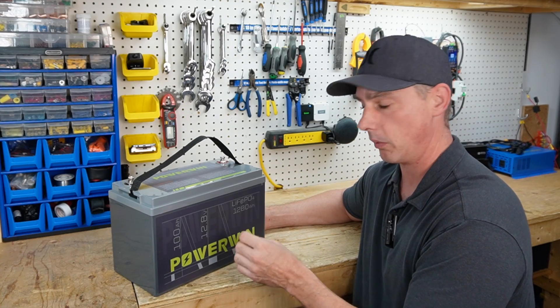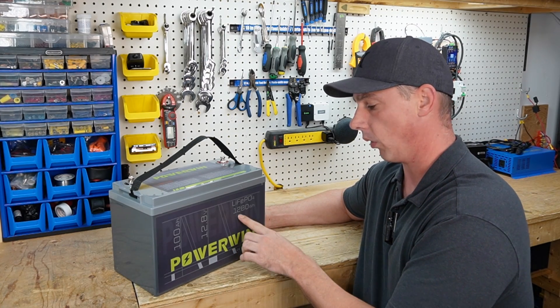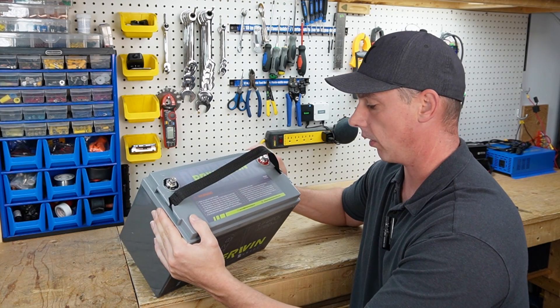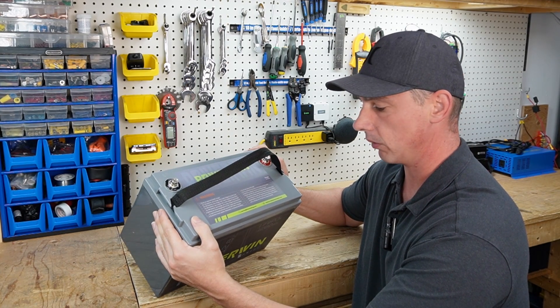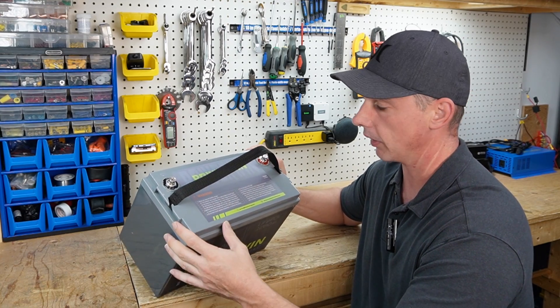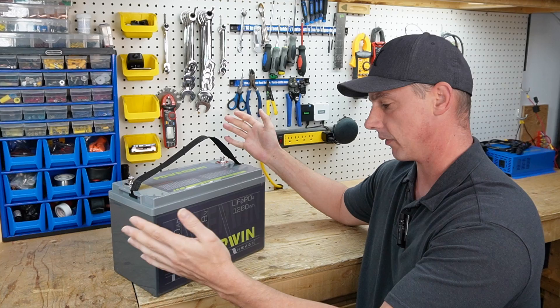This is a 12-volt 100 amp hour battery, or 1280 watt hours. It's going to be great for all of your off-grid solar needs. It could also run a trolling motor, or you could series these up to make a golf cart battery. The applications are vast.